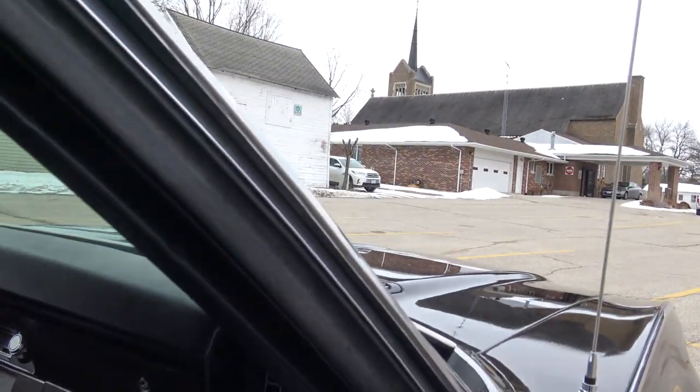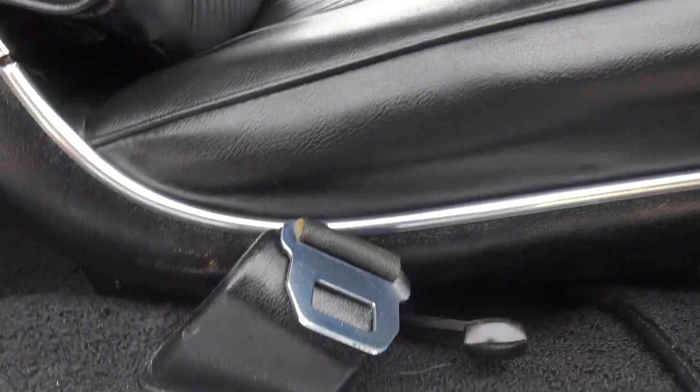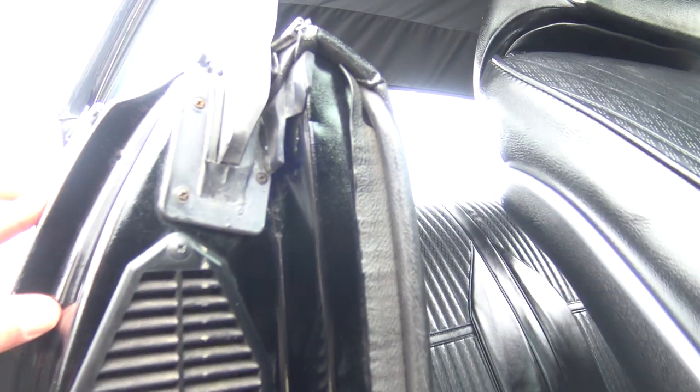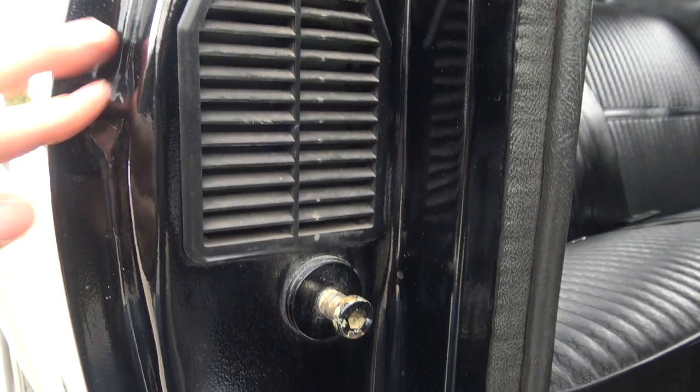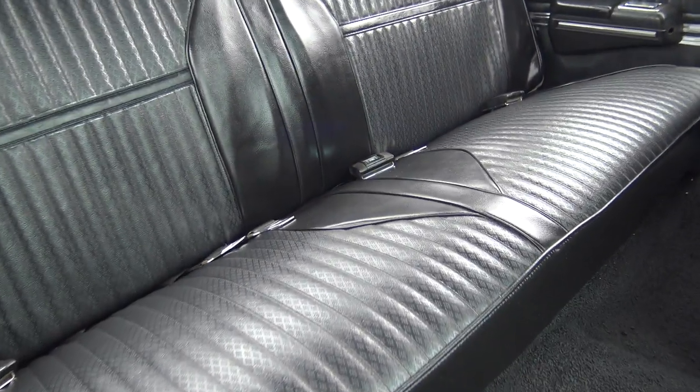Looking at the door panels, the armrest base has all been replaced during restoration and looks excellent. The dash pad appears to be original — we'll get to that in a minute. I went ahead and put in new chrome in the seat backs. The carpet and scuff plates all look relatively new as well. One thing they could have done a better job on is the headliner — it does have some wrinkles. It probably needs to be taken to an upholstery shop to have it steamed and stretched a little bit.